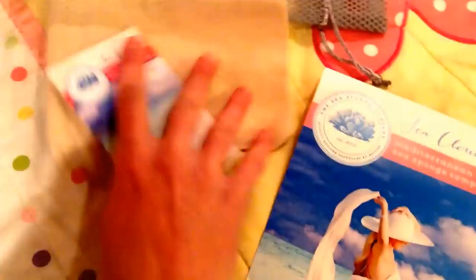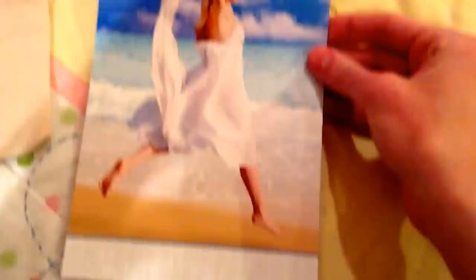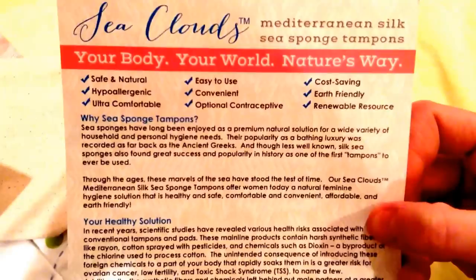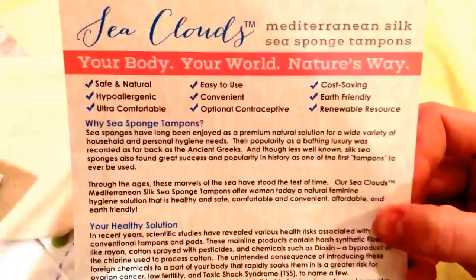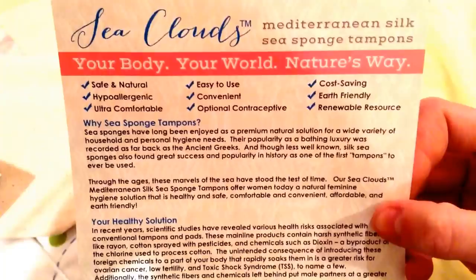And then lastly, we have this little leaflet. It says 'Sea Clouds Mediterranean Silks Sea Sponge Tampons.' So these are from the Mediterranean Sea, which is really cool. It has a lady dancing on the beach, and it lists different features: these are hypoallergenic, safe and natural, ultra-comfortable, easy to use, convenient, cost-saving, earth-friendly, a renewable resource, and they're an optional contraceptive. It also says why you should use sea sponge tampons, and has sections on healthy solutions, comfortable and convenient solutions, and an environmentally responsible and economical solution.